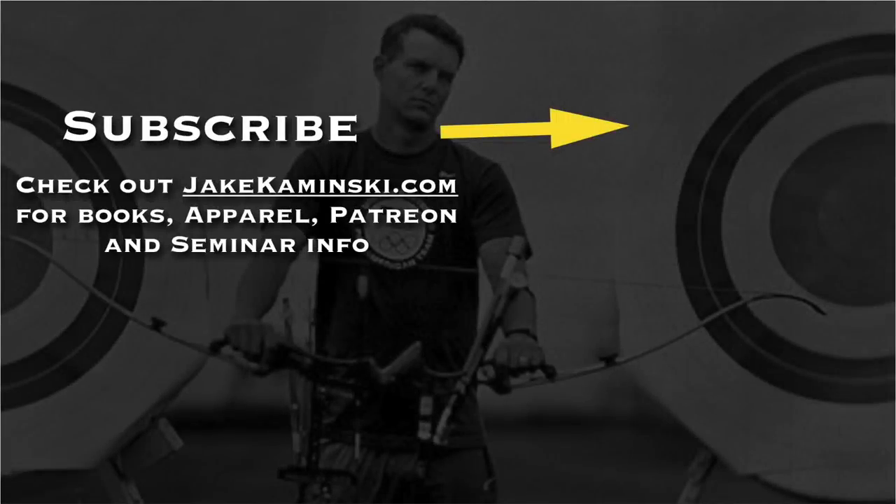Thanks for watching, and thank you to my Patreon supporters. If you want to become a Patreon supporter or check out books, apparel, and seminar info, head to jaykaminski.com. Be sure to hit that subscribe button and the notification bell to be notified every time a new video is uploaded. I appreciate you watching — thank you again.